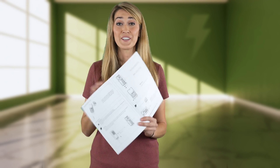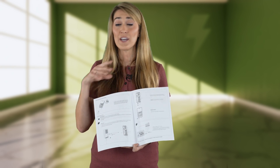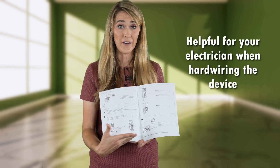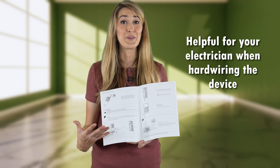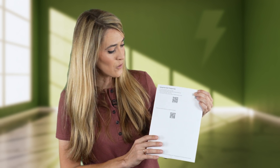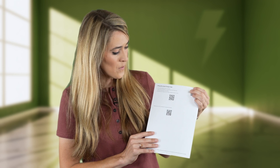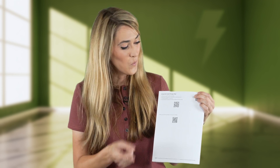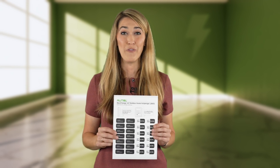This installation guide has very clear diagrams, and not only does it show you how to mount the device, but also how to wire it, which is surprisingly not too common. On the very last page of the installation guide, there are a few QR codes — one to direct you to download the app, and another to access the manuals. The most important one is in the top right corner, because you're going to use that to bind the charger to the app. I've seen and dealt with a lot of different home chargers, and I haven't seen this before.